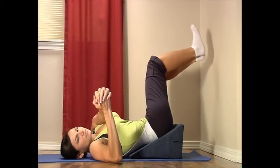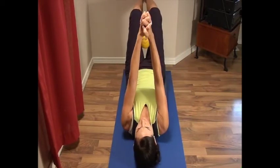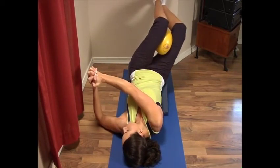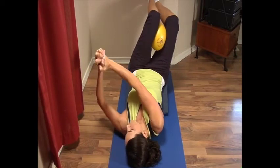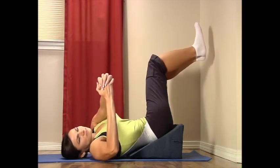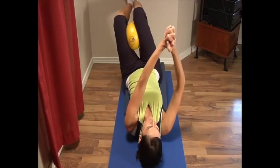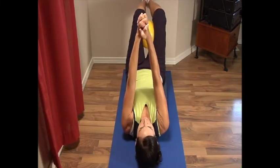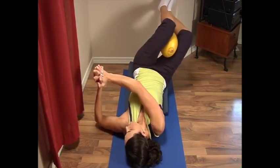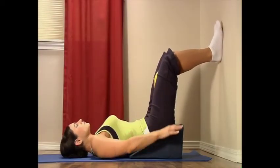Knees to the left, arms to the right; back to center. Knees to the right, arms to the left; back to center. One more time: knees to the right, arms to the left for a count of five; and back to center. Now rest.